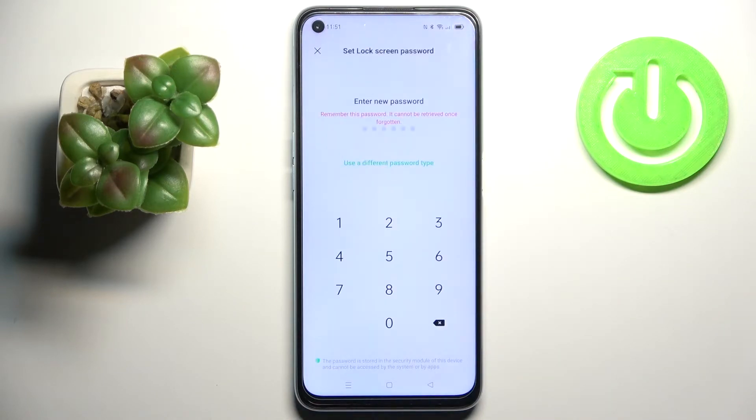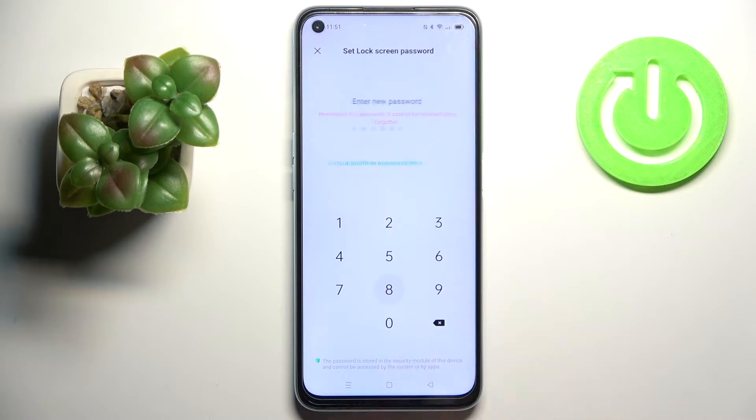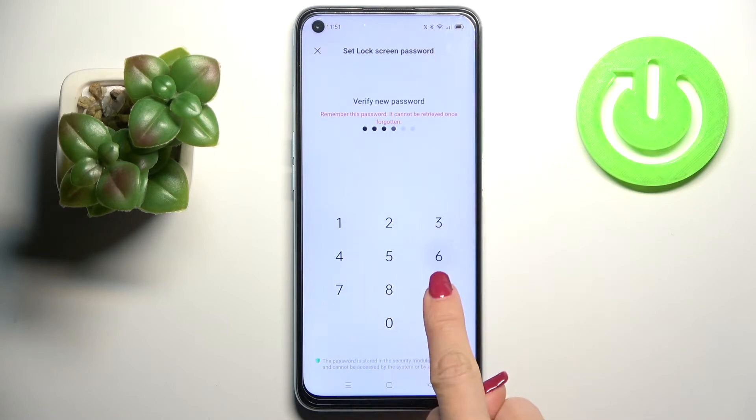Tap on Continue, and first of all you need to provide a screen lock password that will serve as the backup to your fingerprint. Then re-enter it just to confirm.